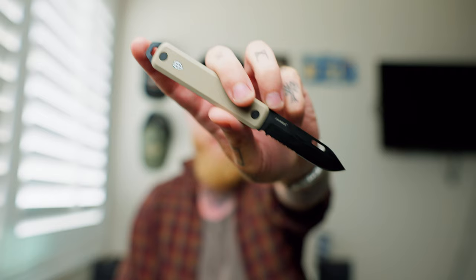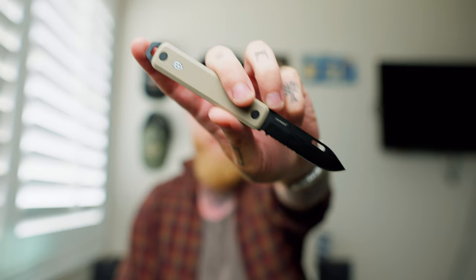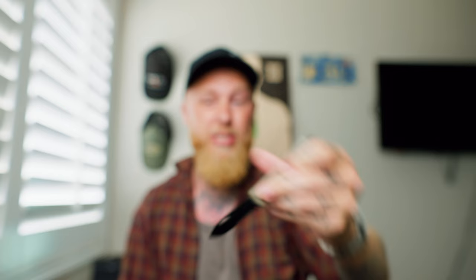Then there's this other one which is a coyote tan colour with G10 scales, and this one has a black coated serrated blade. That's not something I'm normally into — I don't generally go for a serrated blade because I don't have a use for them, I generally go for a straight edge. But I'm going to carry this one soon and see how I like it. Personally I'd prefer it as a straight edge, but some people like serrations. Really like the colours on this though — it looks really good.